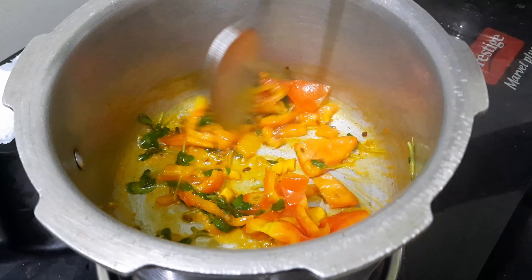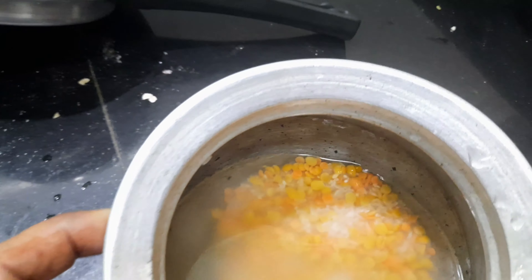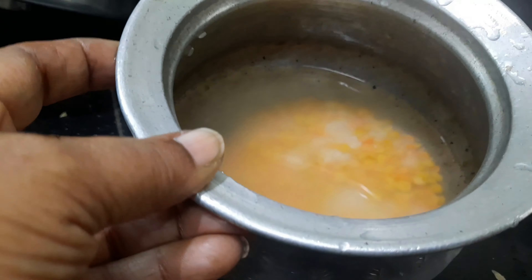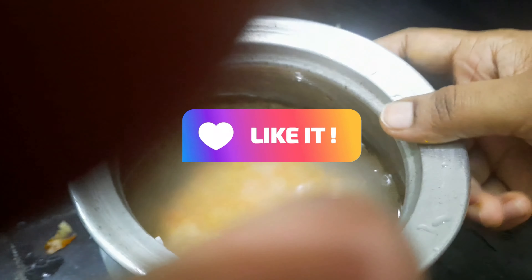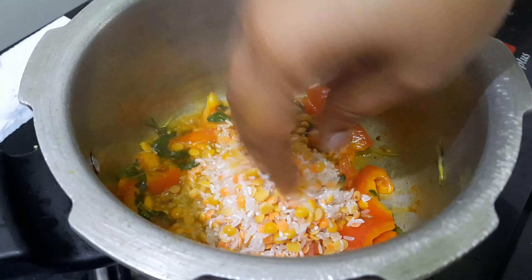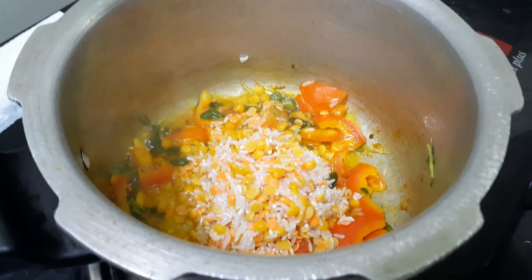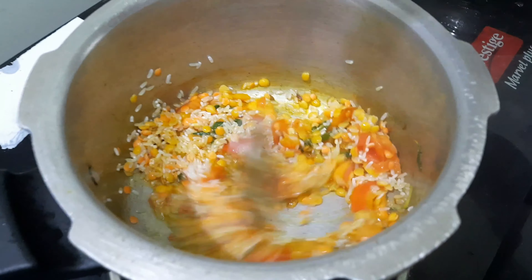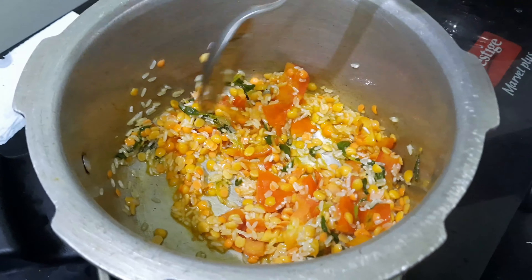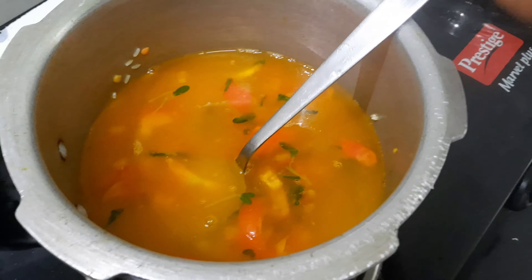I will pour it all in a powder, then I will pour it all in a bowl. After the bowl, I will pour water — you can add water.